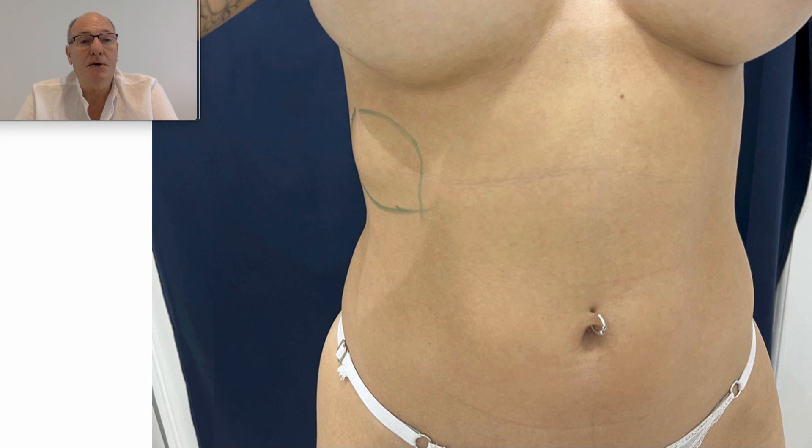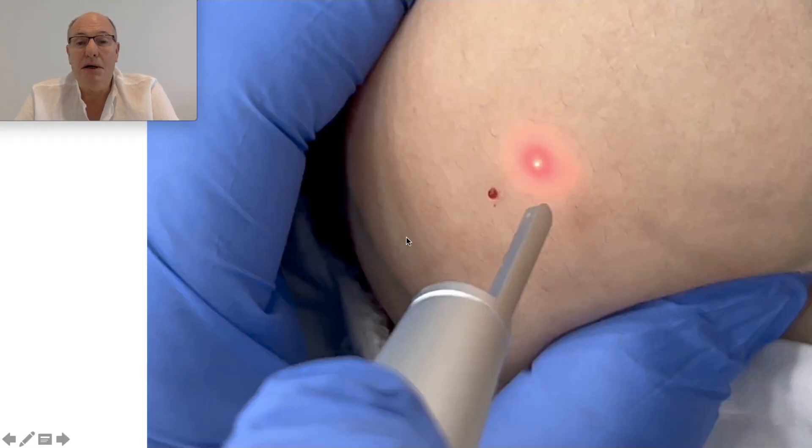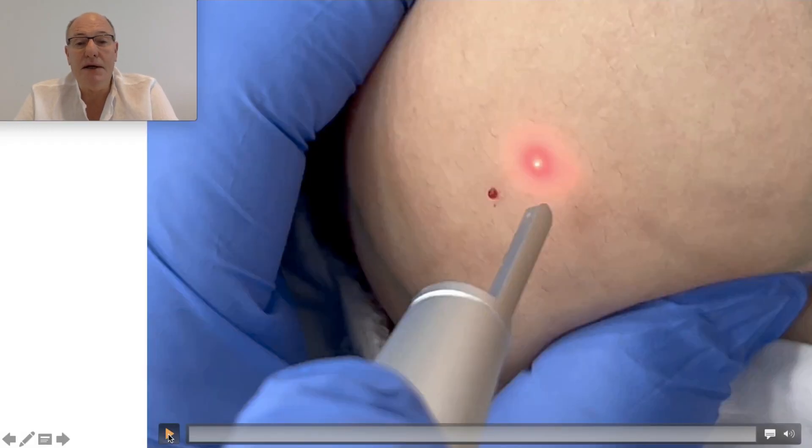The patient went to several plastic surgeons, and all of them proposed a big resection — a scar like this — to remove all this lipoma. I perform a different technique.